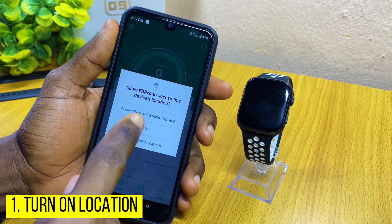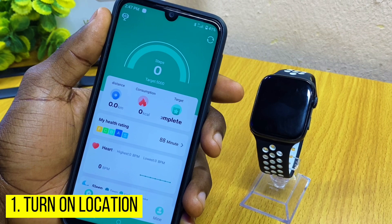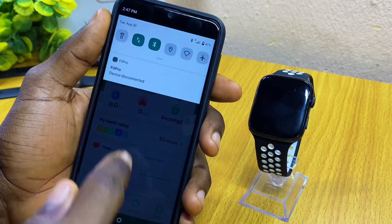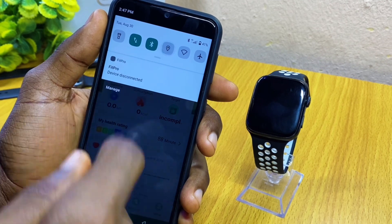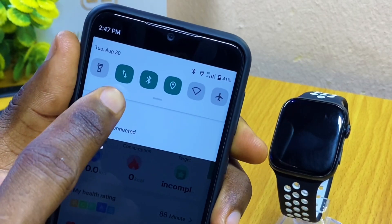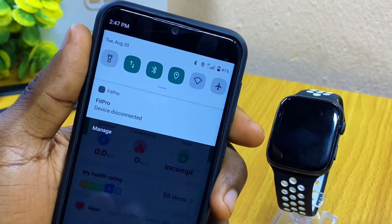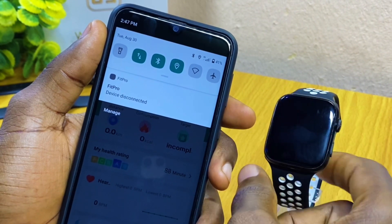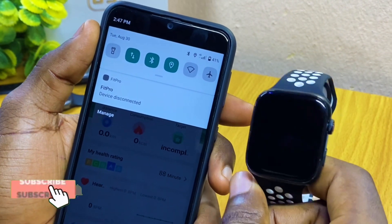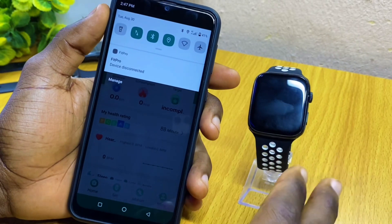The first thing to do is make sure your Fit Pro app can access your location — grant location permission to the Fit Pro app. You can also swipe down your menu and switch on your location or GPS. Now you have data, Bluetooth, and location/GPS turned on. Once you turn these three on, your Fit Pro app is going to connect to your T55 smartwatch.